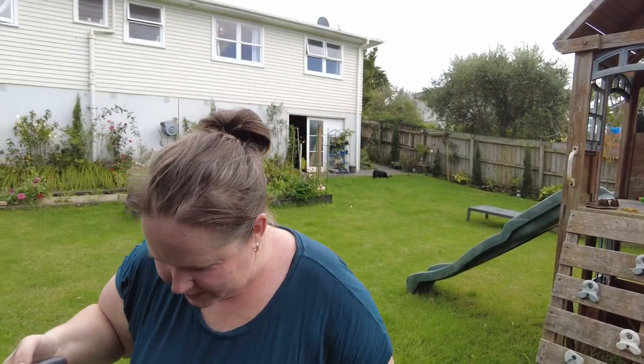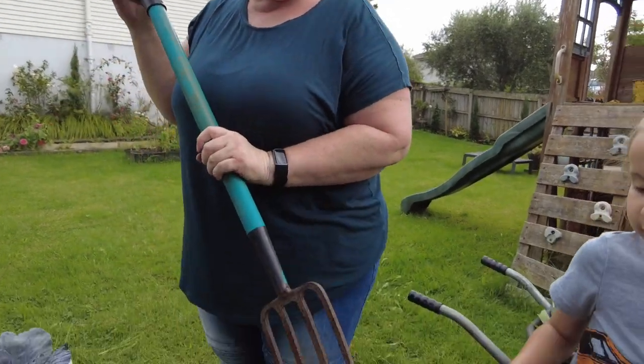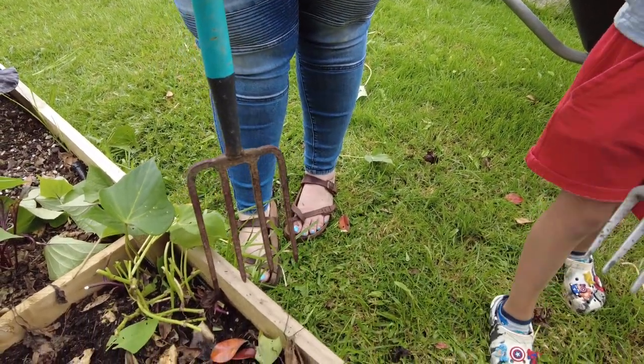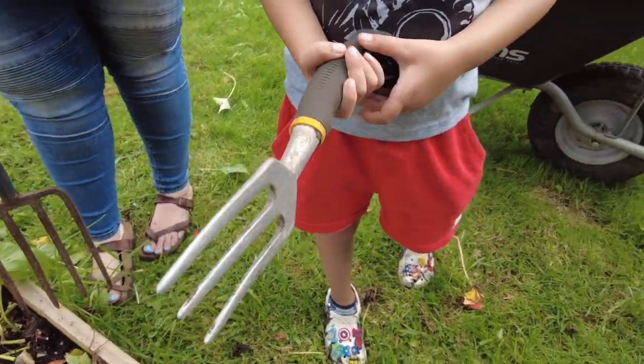Show us your equipment. So this is my digging fork — this is my grandmother's, my dad's, mum's — and I have it now, which is really cool. And this one is for Finn — you have a miniature one.